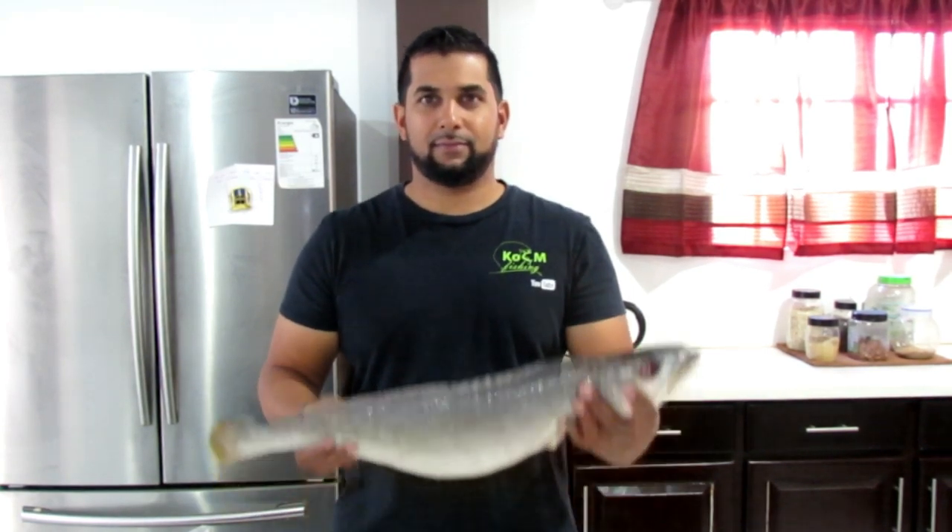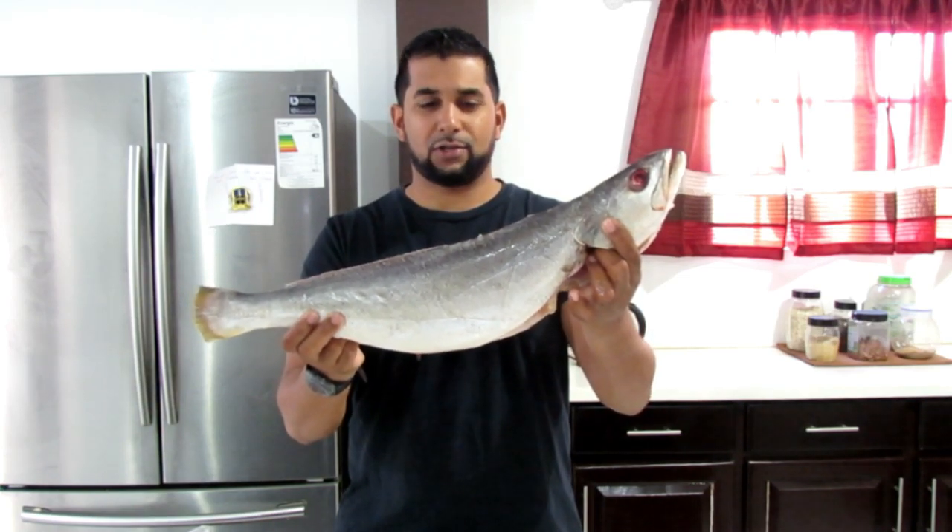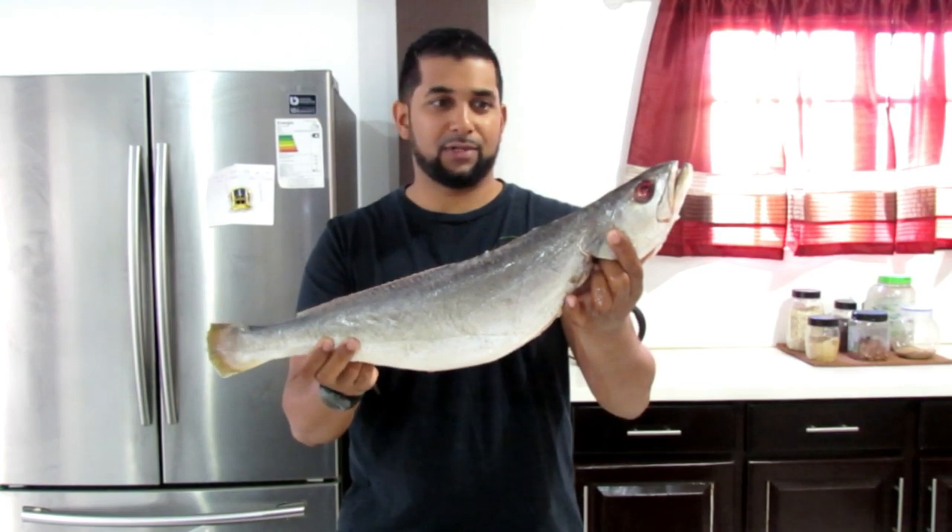Welcome to an episode of coastal fishing in the kitchen — a catch-and-cook, but a different type. We're going to be cooking this big salmon, which we call salmon in Trinidad, also known as weakfish, sand trout, or Corvina — different names around the world. This is about a five-pound fish and we're going to make a full meal with some potatoes and other veggies.